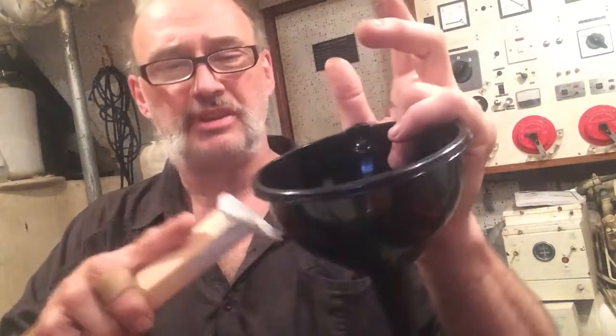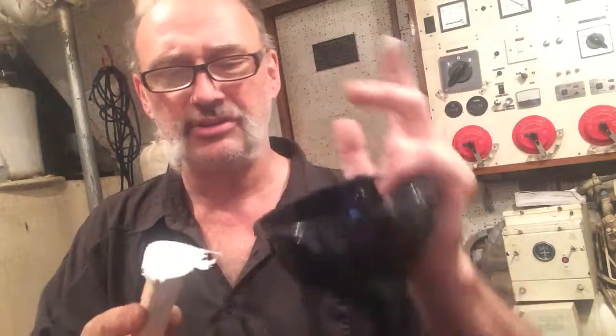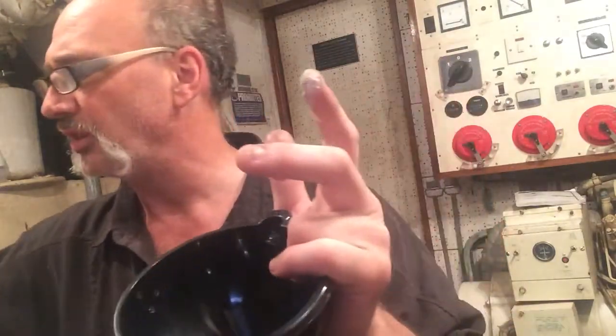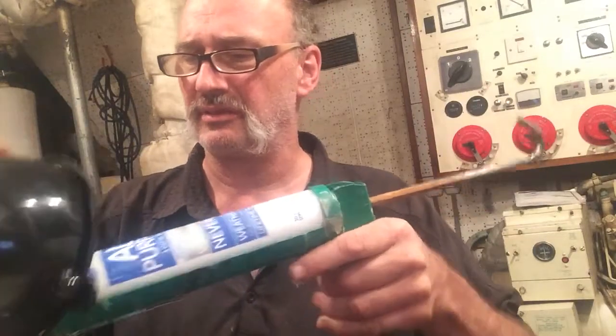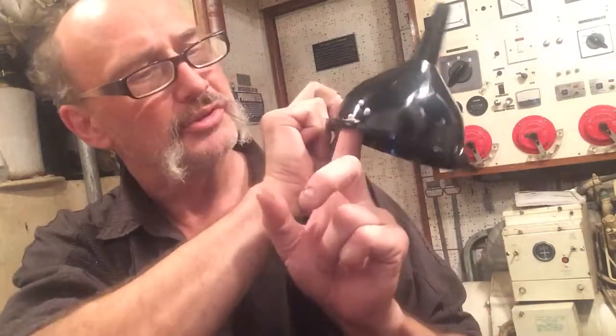I'm attaching it to a piece of wood. I don't want to drill into it and put a bolt because it'll get rust and stuff in the water. So I put a few holes in here, and I'm going to put some epoxy on this side — this is food grade — and kind of push it in the holes so it comes out the other side.